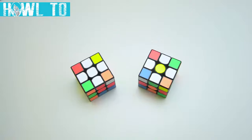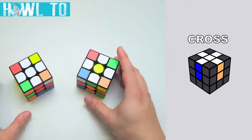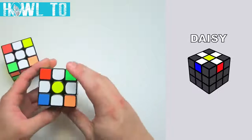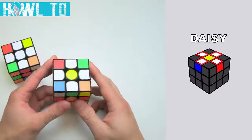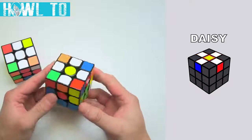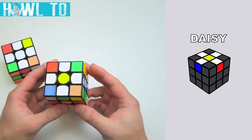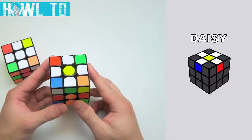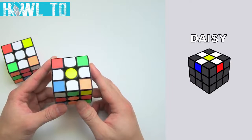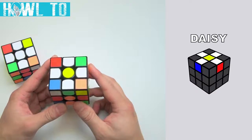We will break this step down into two separate sub-steps. The first one is called the daisy and the second one finishes up the cross. We call the first step daisy because daisies have yellow centers and white petals. The goal of this step is to gather edges with white stickers around the yellow center. This should take only one to three moves for each sticker and it is completely intuitive.